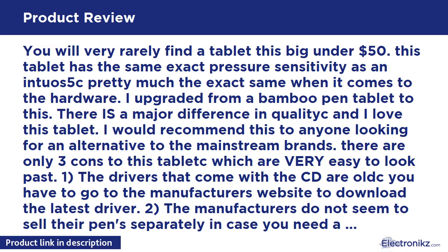You will very rarely find a tablet this big under $50. This tablet has the same exact pressure sensitivity as an Intuos 5 — pretty much the exact same when it comes to the hardware. I upgraded from a Bamboo pen tablet to this and there is a major difference in quality. I love this tablet and would recommend it to anyone looking for an alternative to the mainstream brands.